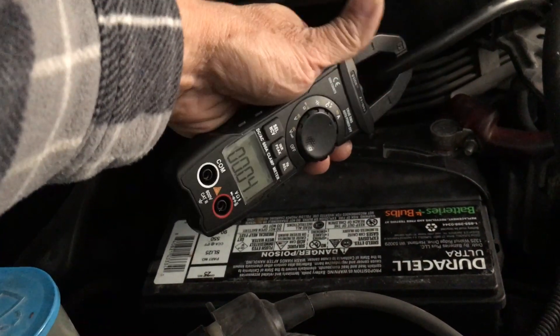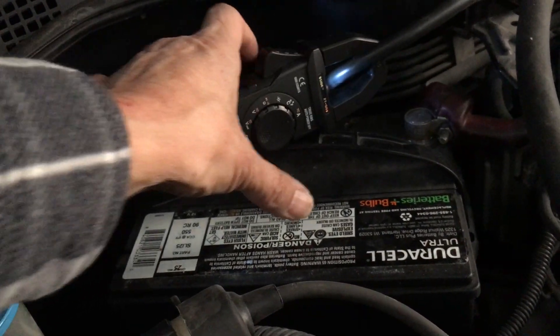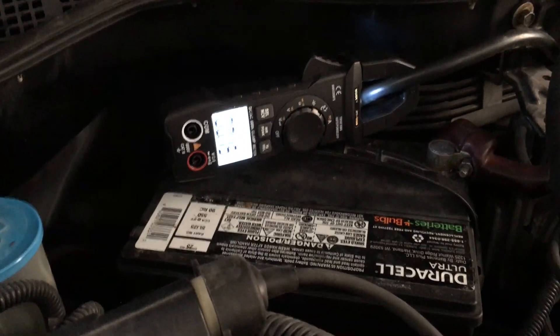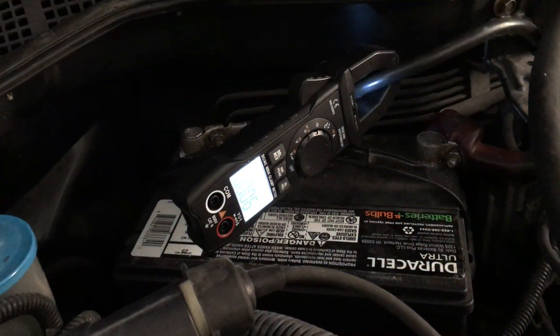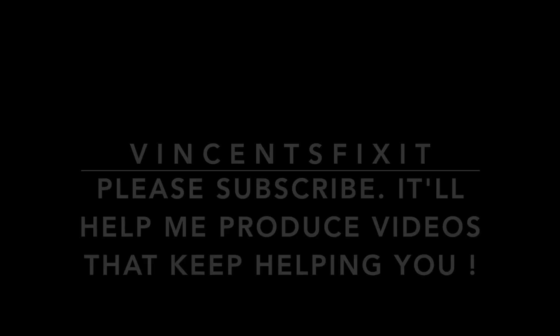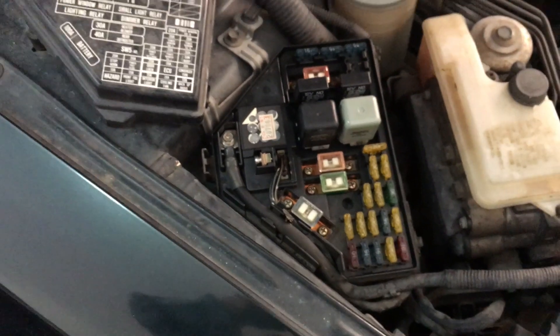That told us the radio was the thing draining down the battery. When we went ahead and replaced the radio with another factory original — same model — the current draw was normal at that point. It's been a couple of days and we've not had any dead battery. I hope this troubleshooting tip helps. Thank you for watching, take care.